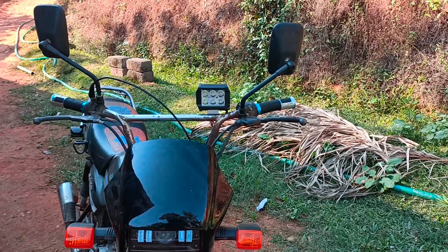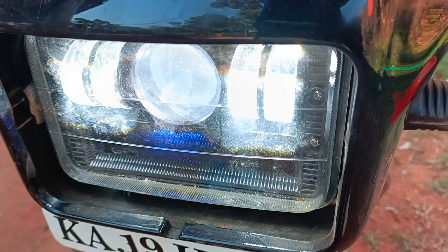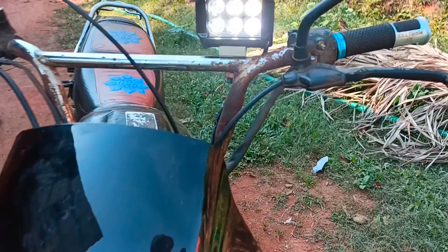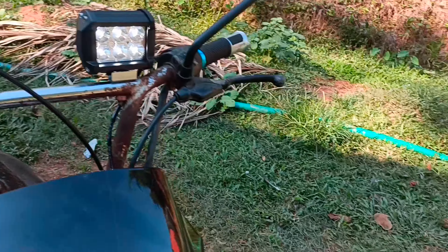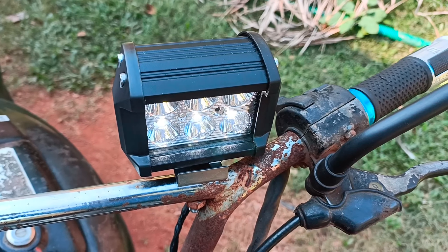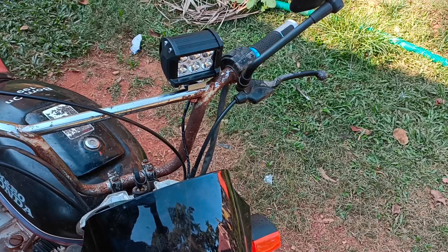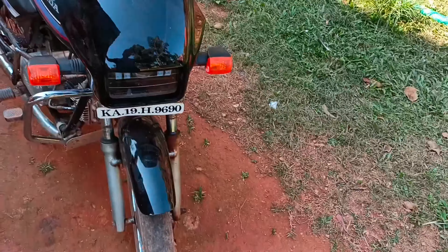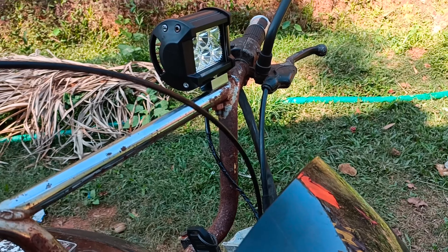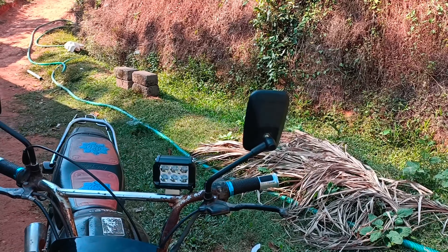I am using the battery and the headlight is on. I am using the blink and I am using the camera. I am using the running of the bike and the blink of the camera. If you want to see the video, please comment. Thank you so much for watching.